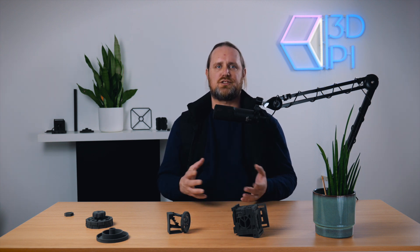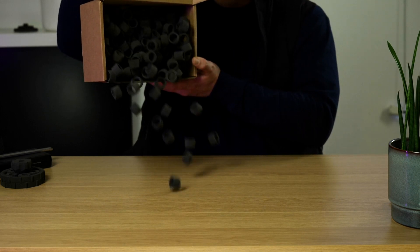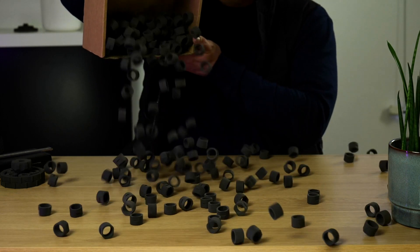Prototyping and model making are other key applications of the Fuse 1. Here you can see how the Fuse 1 handles a V6 engine block and an exhaust manifold — defect-free prints. Again and again, minimal post-processing was required and excellent surface finishes all round. The streamlined printing workflow, coupled with the reliable and refined processing parameters of the Preform slicer, makes the Fuse 1 an ideal system for short-run functional applications.